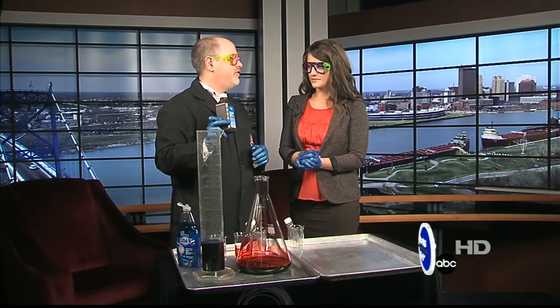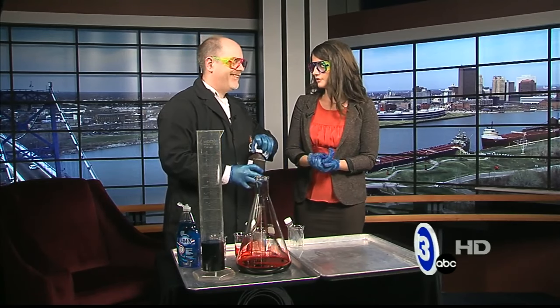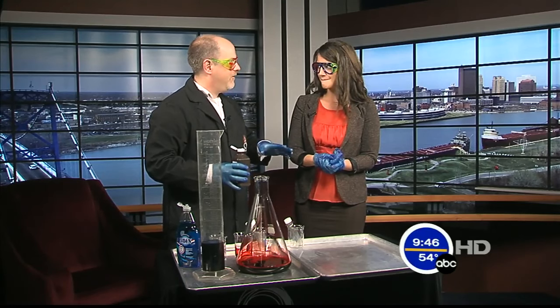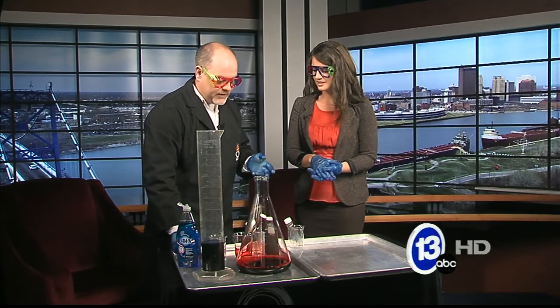I brought hydrogen peroxide — you probably have this in the medicine cabinet at home, right? Most people put it on a cut to clean things off. But it doesn't actually work that effectively for killing bacteria and cleaning out cuts. Check out our Facebook page — I put a posting up there about how it doesn't work that well.